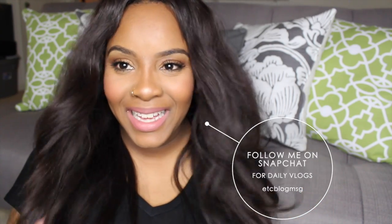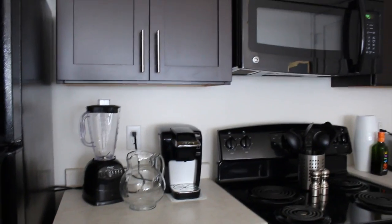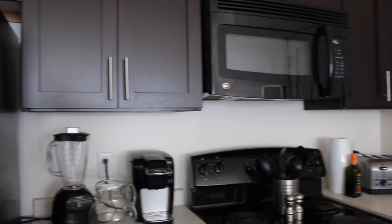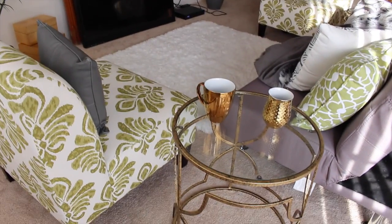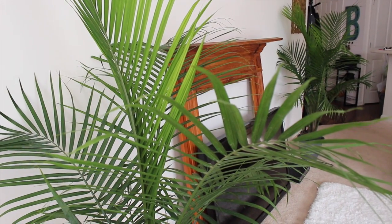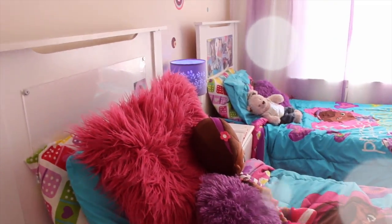And if you follow me on Snapchat, you already know. On Snapchat I've already shared, but my family and I finally moved into a new apartment. We moved into a new apartment home — it's a big difference. Where we live now, they're called luxury apartments. They definitely are luxury apartments because now that I do live here and I compare it to how I was living, my eyes are wide open.